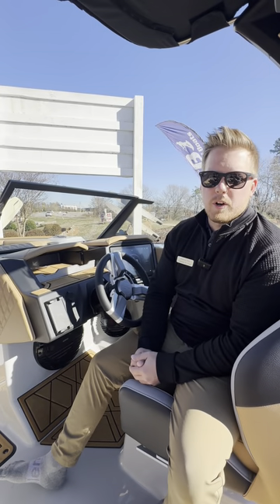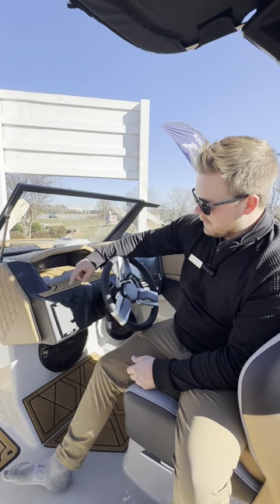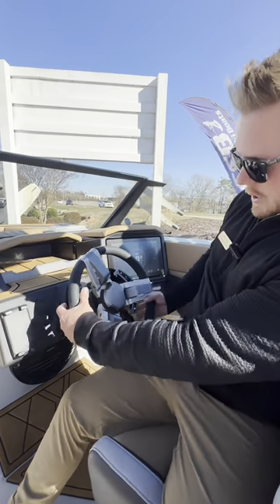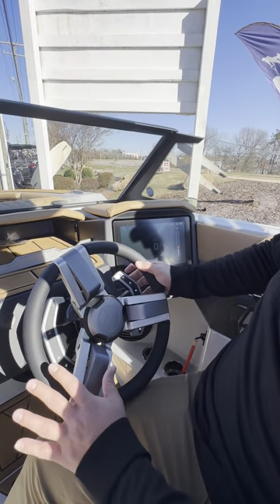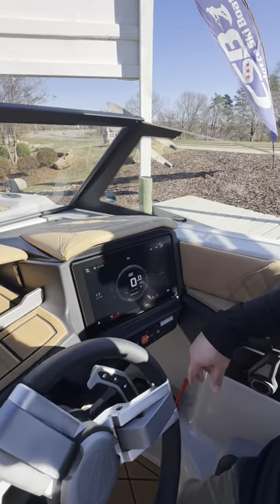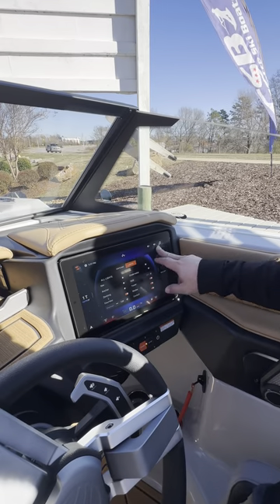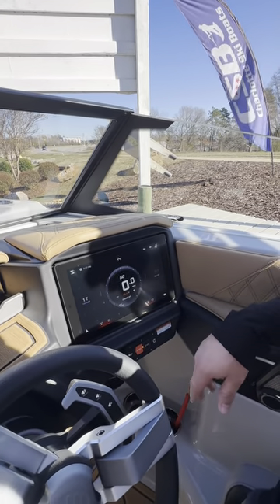Now we're at the helm of the 24RZX. Starting from left to right, we've got our wireless charger right here, a USB and an AUX to the stereo. This one does have the smart wings, so I can go volume up, volume down, and control the entire screen from here for the most part. Then we have our new screen for 2024. One of the cool things about it is I can drag and just kind of throw something on it — it's right there, easy to get to. Same with the music. Go back to my wake settings and turn that on really easy.